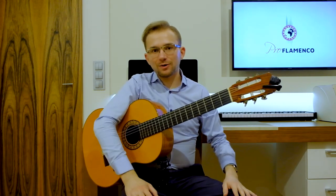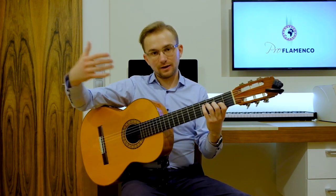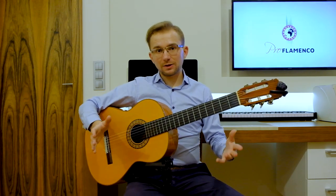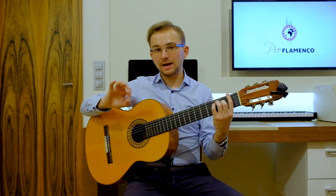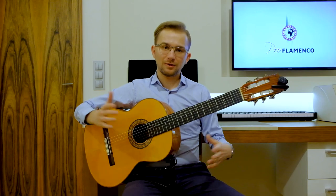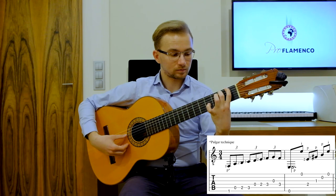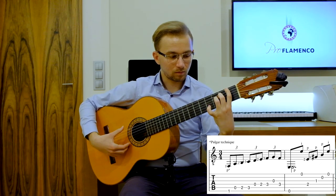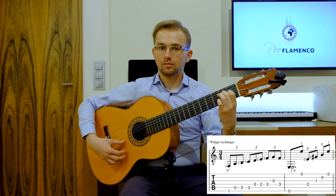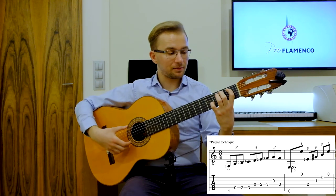So you see now how it sounds in slow tempo — in compás with the proper rhythm and the proper accents. So now I think we can start with every phrase really, really slowly together with the sheet music and the taps in the right bottom corner. This is our first phrase — everything with the thumb.